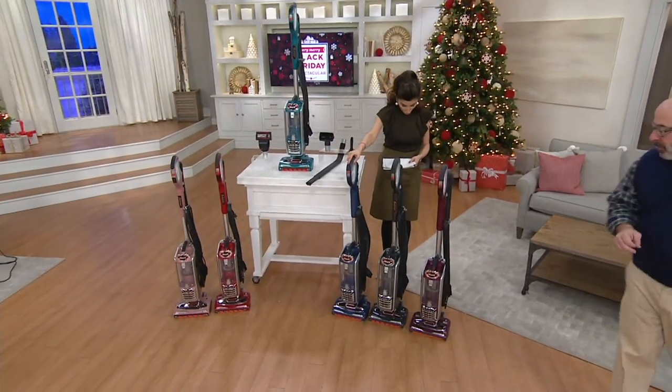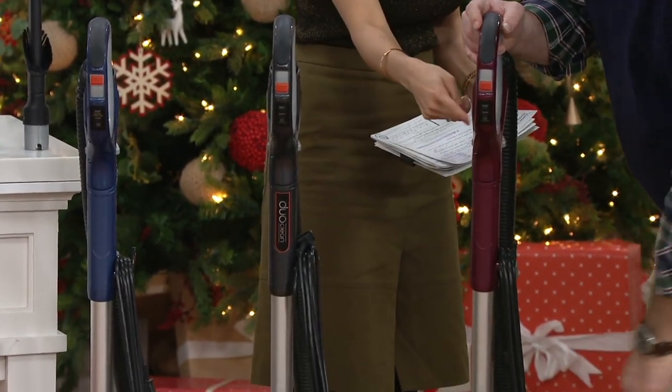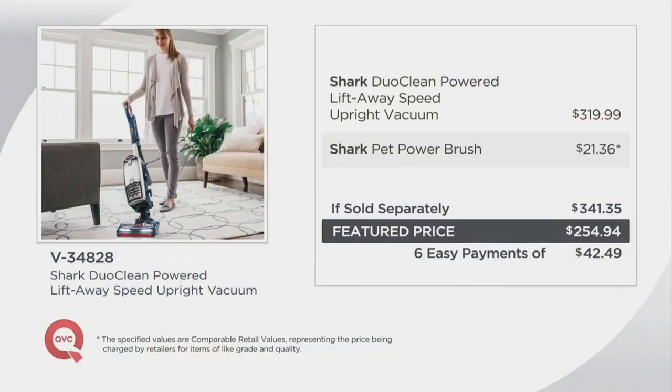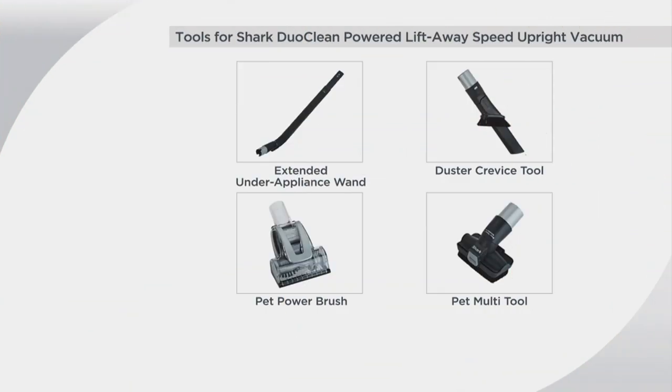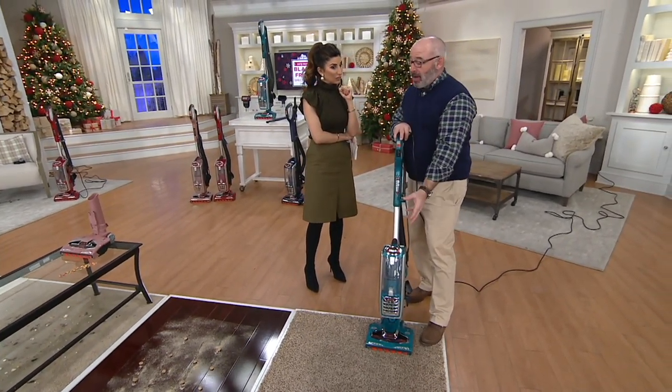Three more color choices: blue jean, ash gray, and wine purple. Here's the value — the vacuum alone is $319.99. We included that extra brush and more. Look at the feature price — incredible time to pick it up. Easy pay under $43 a month, and you're not paying the $18 for shipping. V34828 is your item number. The most powerful DuoClean they offer. DuoClean has only been around for a little over a year, and having a DuoClean vacuum means you're getting two brush rolls acting together in unison — it's a patented system from Shark.